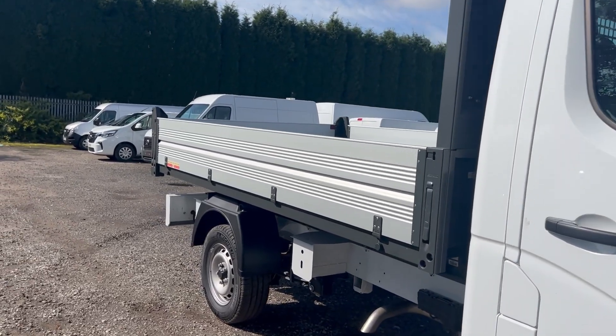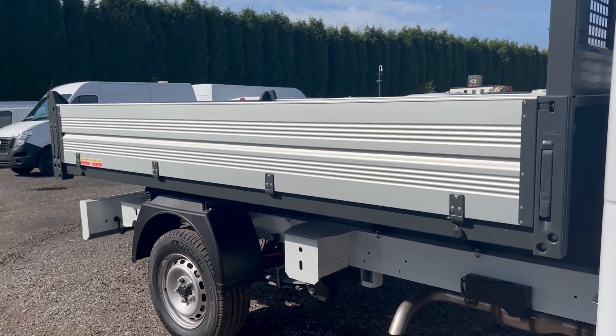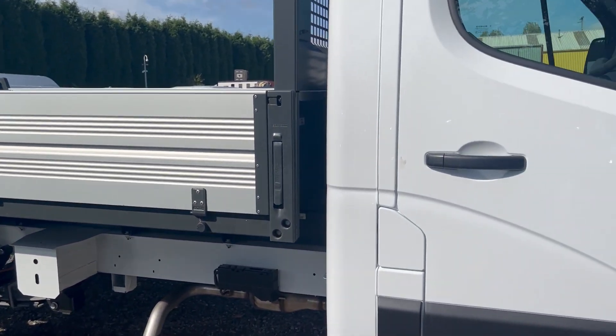Coming around the side, this is a tipping body and it is a factory conversion, which is lovely. You have the factory warranty throughout the whole of the vehicle, including the conversion.